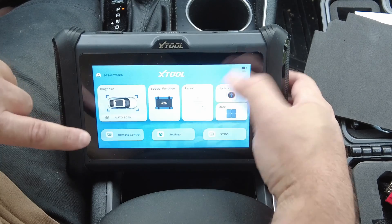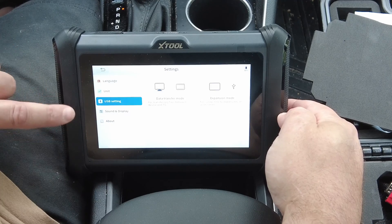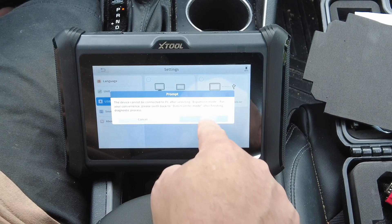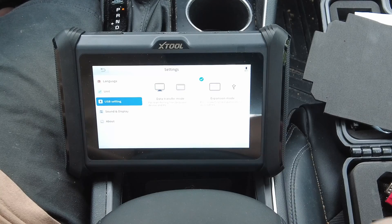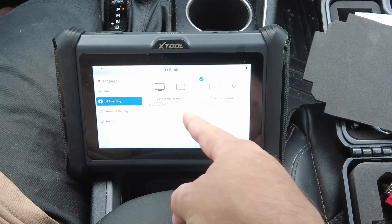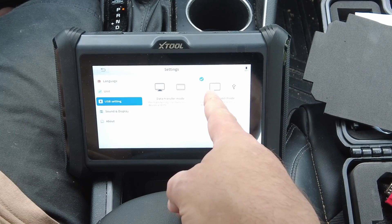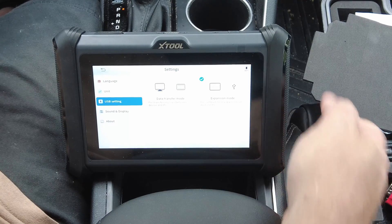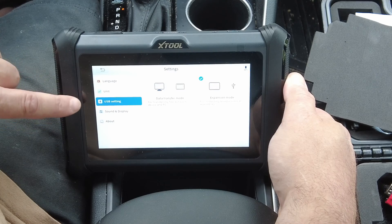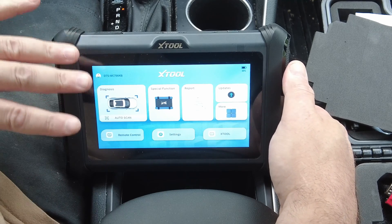There is one thing to know about the endoscope: go into settings and scroll down to 'USB Settings.' It gives you two options — you have to select the expansion mode (or data transfer mode) to get the endoscope to work. I'd call it host or client mode, but you get the idea. Once that's set, plug your endoscope in and it should work fine. While in settings you can also see language, unit of measurement, sounds, display, and about — pretty standard stuff.